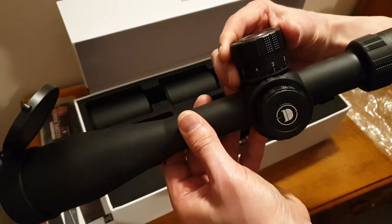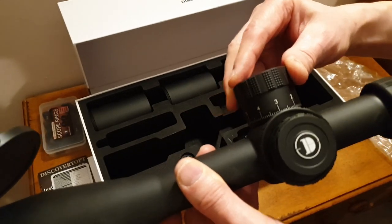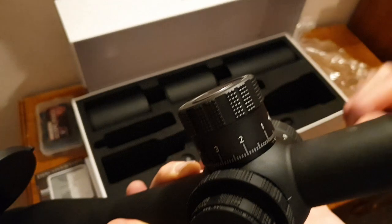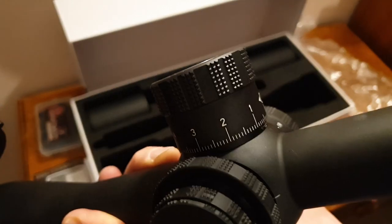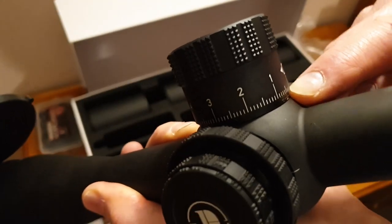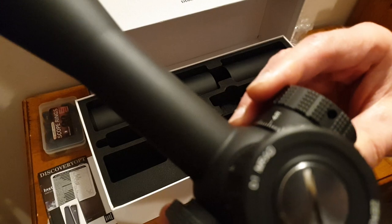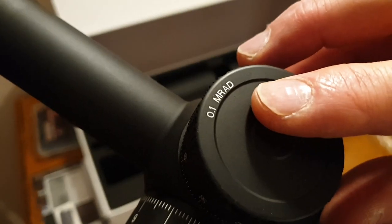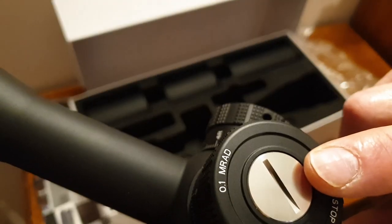The scope has a matte black finish, very very large positive turrets with serrations that are going to grip very easily with gloves or fingers. There's a scale with direction markings — basically one to ten main graduations with ten sub-graduations, so that's 100 graduations per rotation. You'll be able to count the rotations for long range shooting. Vertical and horizontal windage both give a very positive 0.1 millirad click.